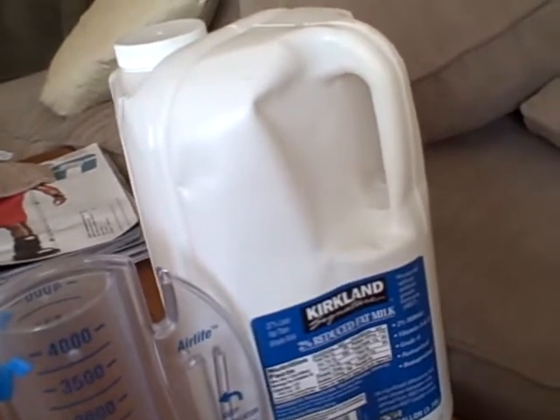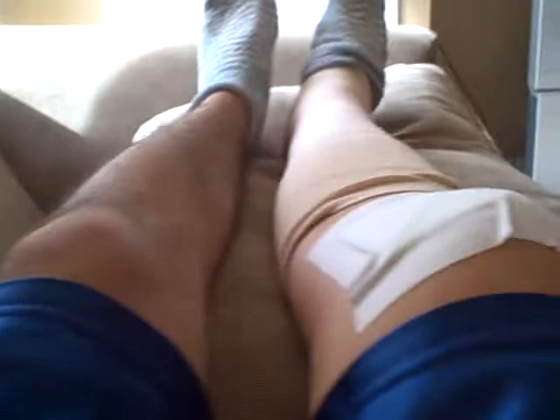We'll bring you over to the leg that was operated on. This is the other leg that obviously was not — they had to shave my right leg, and you can see the knee. This one's a lot more bloated.